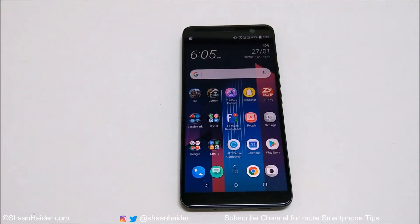Hey guys, this is Sean Heather and in this video I'm going to show you how to take a screenshot on your HTC U11 Plus smartphone. The U11 Plus provides different methods to capture a screenshot to fulfill your needs, so I'm going to cover all of them here.